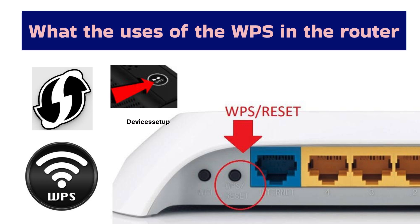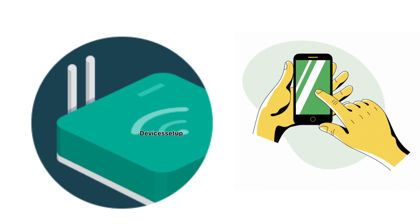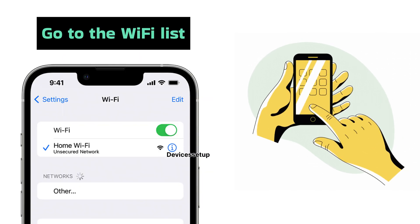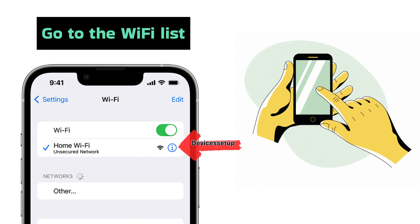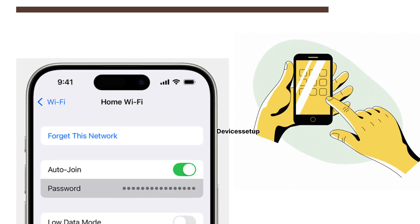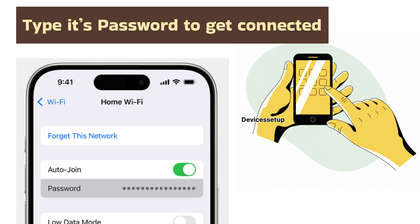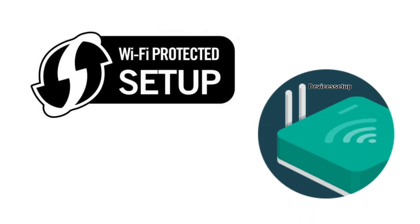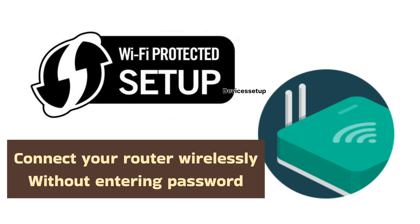Now let's see why we have this WPS button, or what's the usage of it. Suppose you want to connect your phone to your router's Wi-Fi — normally you would go to the Wi-Fi list on your phone, select the router's Wi-Fi, and type its password. But with WPS, you do not have to select the network or type any password. As the name Wi-Fi Protected Setup explains, you can connect to your router wirelessly without entering the password.